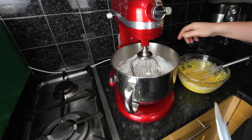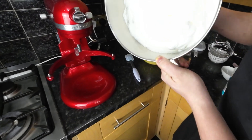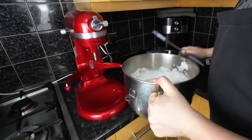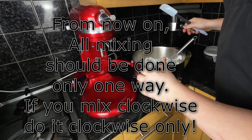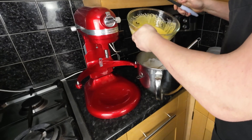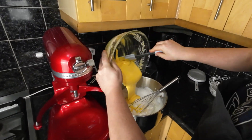After a few minutes, our egg whites should be beaten to a stiff peak. Warning: from now on, all mixing should be done only one way. If you mix clockwise, do it clockwise only. Now add the yolks to the beaten whites and mix everything slowly in one direction, as mentioned.